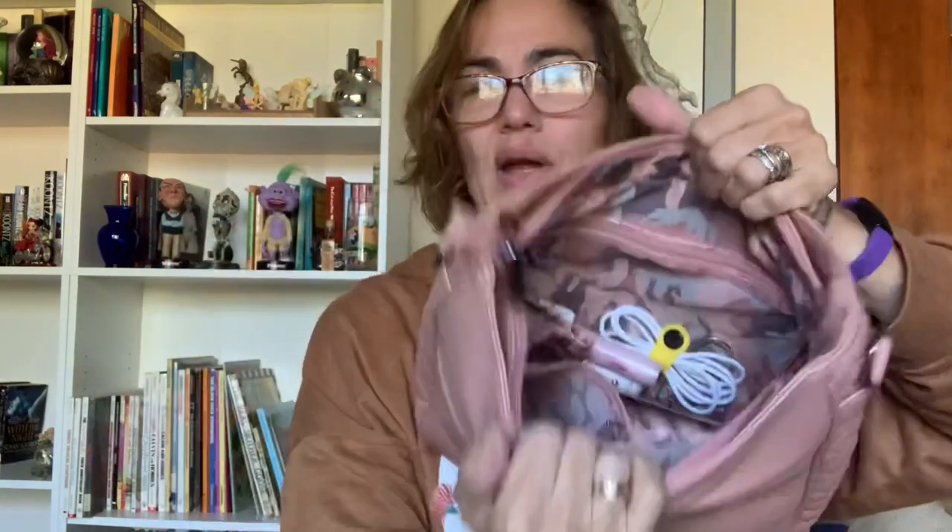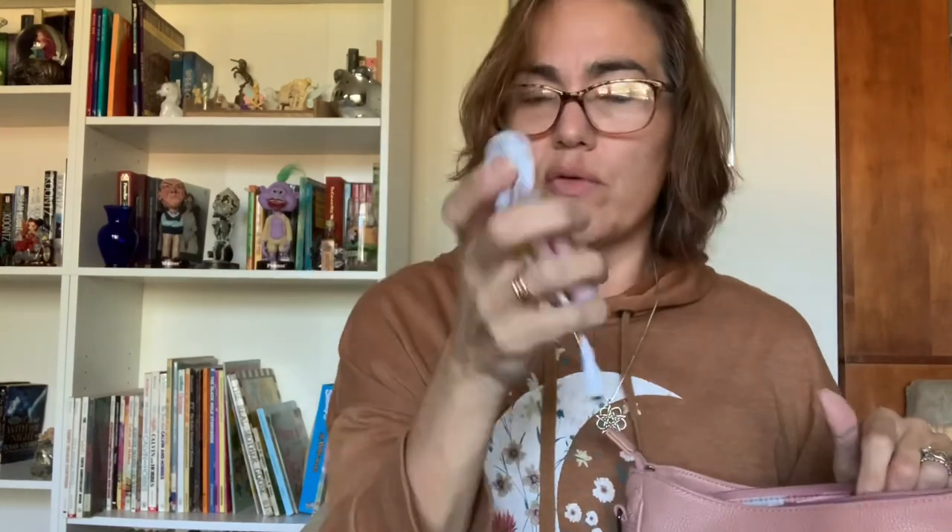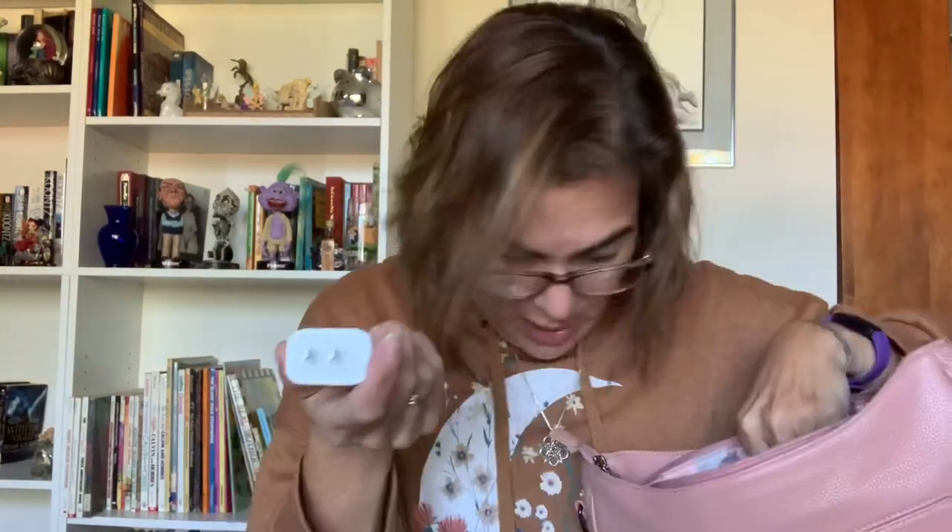Flip it over to the other side and there is your clear view pocket. This again shares real estate with the outside pockets, so I only keep slim things in there — a purse holder for the table, chapstick, a phone cord, and a small charging box.